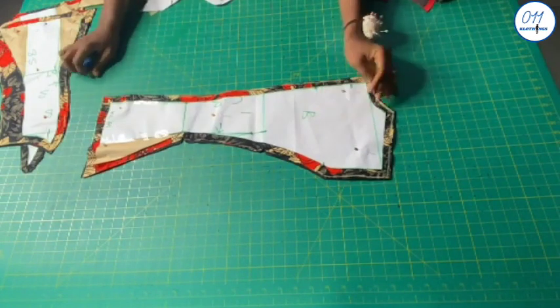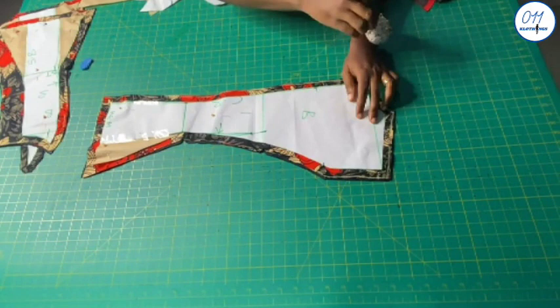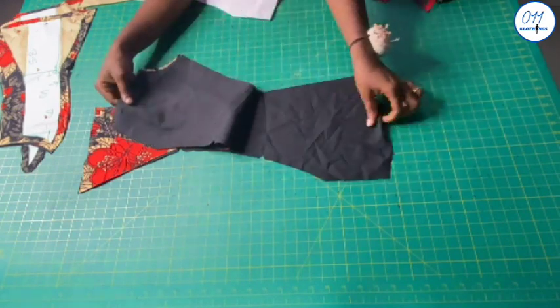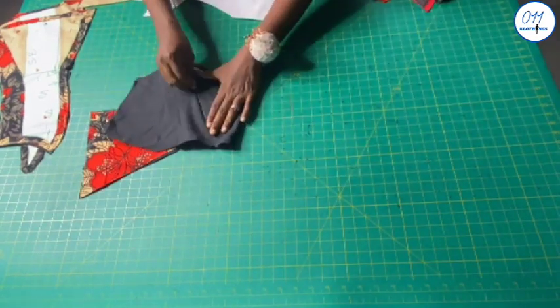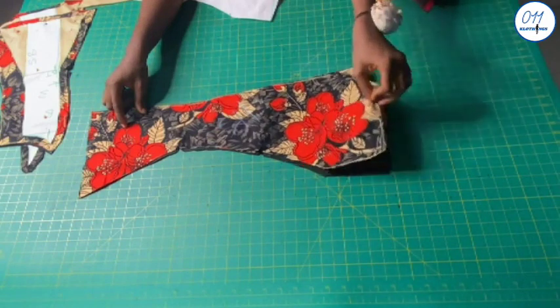This is the center back piece. I used a half-inch seam allowance all through. I cut two pieces on my African print fabric and two pieces on the lining fabric. I will write '1B', which signifies one back, on the wrong side of all the pieces so as to avoid confusion while joining the pieces together.